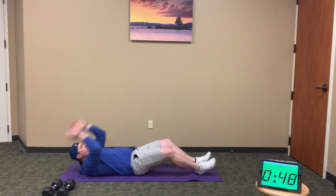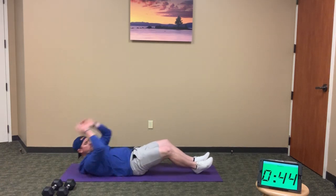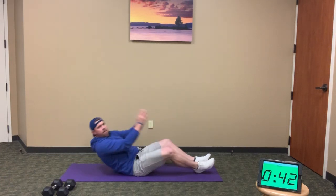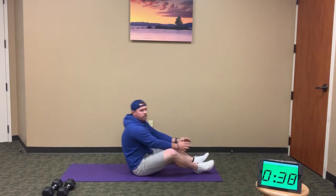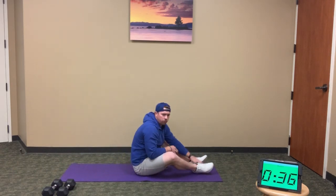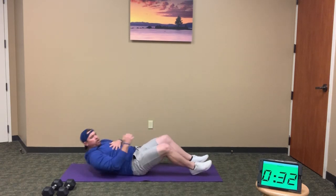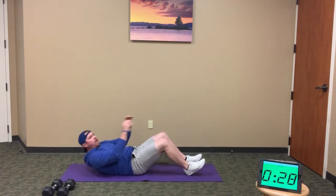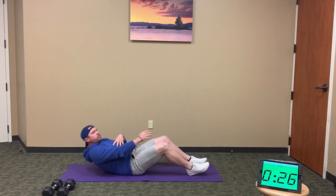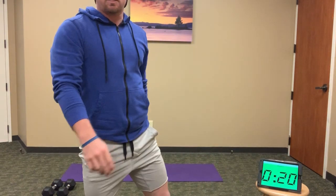Full sit-ups — all doing them with you guys. Move through 5, 6, 7, 8, 9, 10. Five more to go. When you're done, go into crunch pulses — reach up past your knees and relax. Not full sit-ups anymore, just a good ab-burning crunch. Continue on those crunches for the rest of this time, 20 seconds to go.